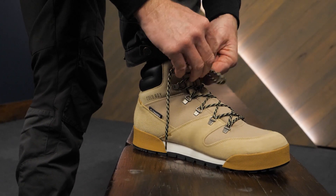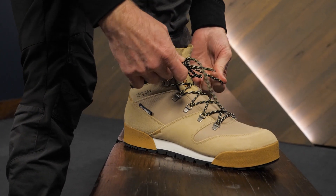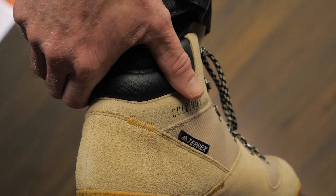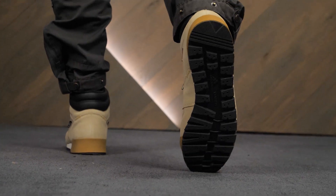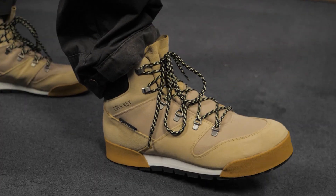Hi folks, it's Troy at InWild and these are the Adidas Outdoor Terex Snow Pitch Cold Ready Insulated Boots. As with many of the Adidas Outdoor Group, these boots combine fashion with function. They're insulated and sport a grippy outsole for messy winter conditions, all while looking good.